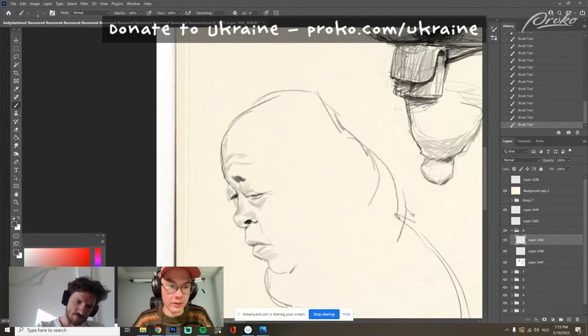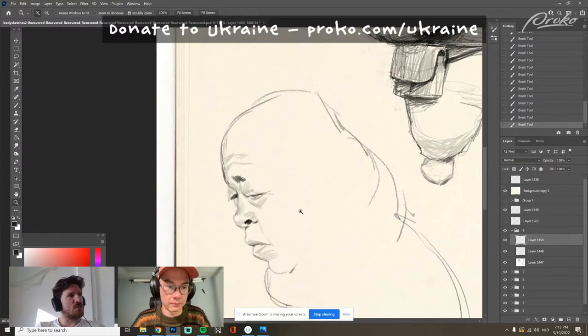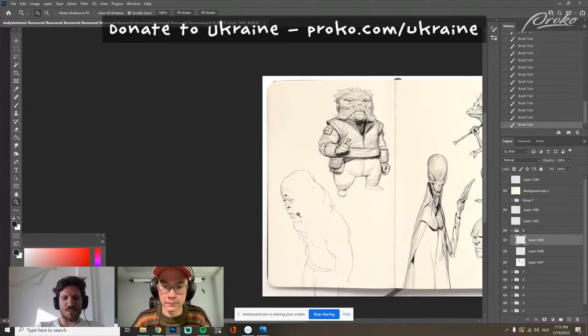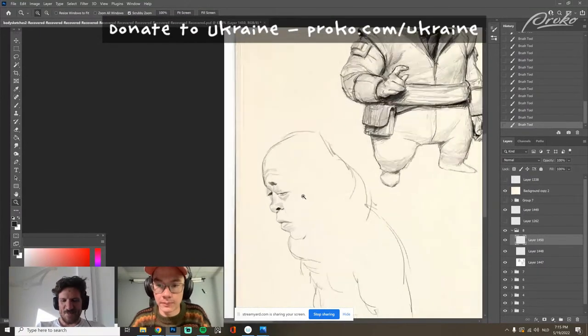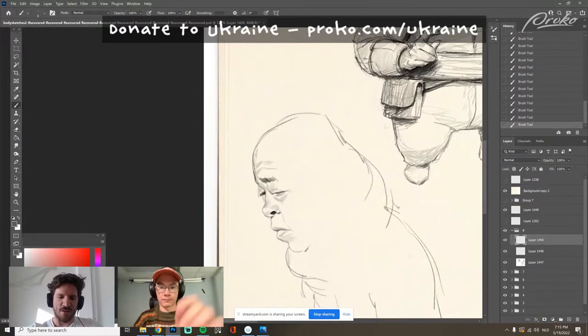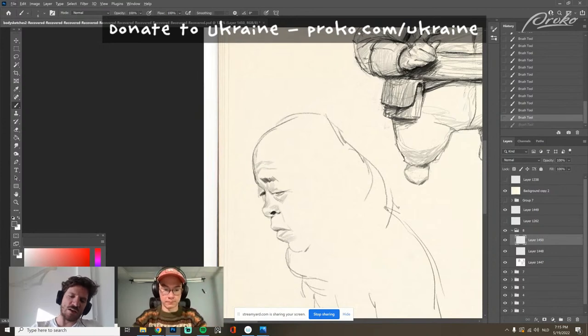Someone asks: is your personal work separate from your portfolio work? Kind of — I never seem to fully merge them. I kind of want to get to the point where I just do this stuff. But it's also kind of nice to have this pencil style as my own thing — it's not for work.